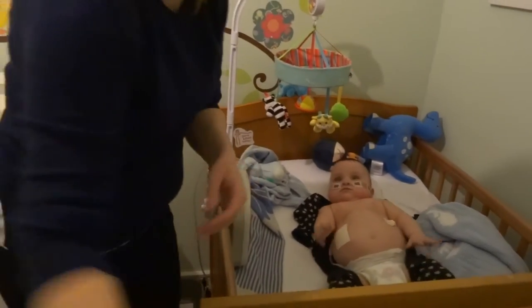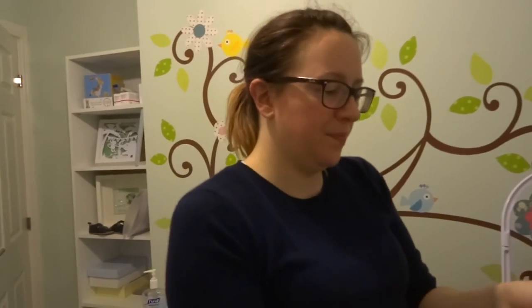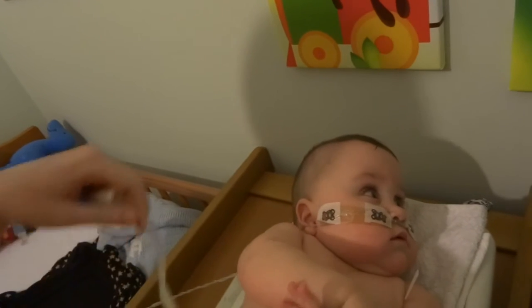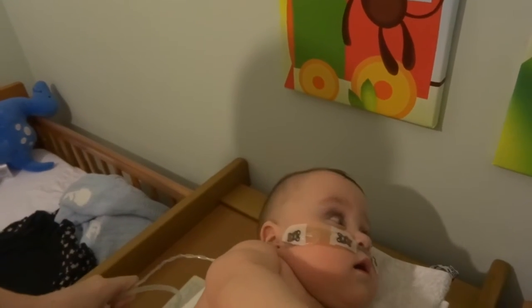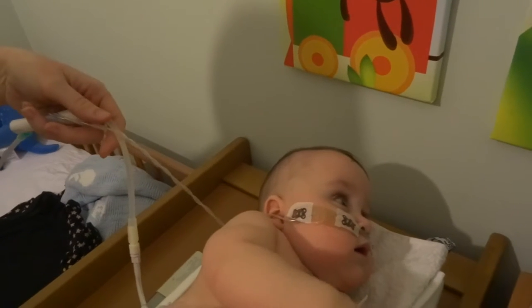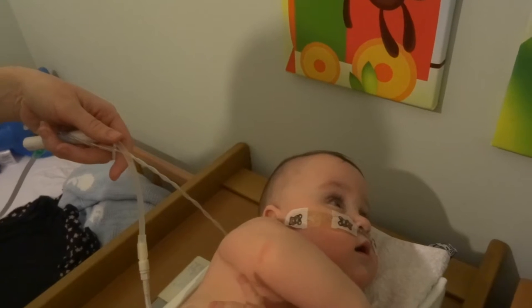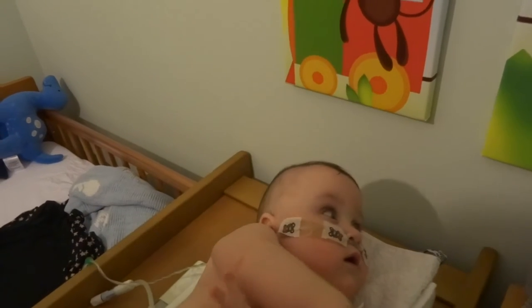I'm just going to change his nappy so we can get him weighed. Let's pop Ethan up here to weigh him — I'll focus on the head end to keep his modesty. I have to hold up all his lines just to make sure they're not adding any extra weight. He quite likes being up here; he gets a different view of his bedroom.